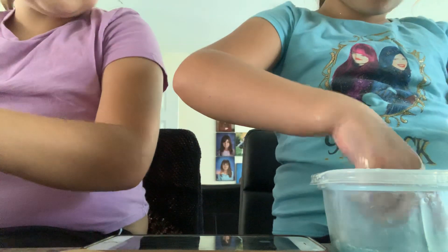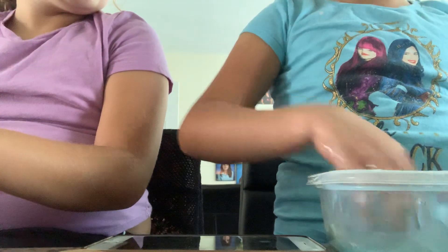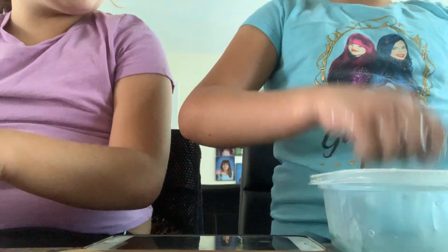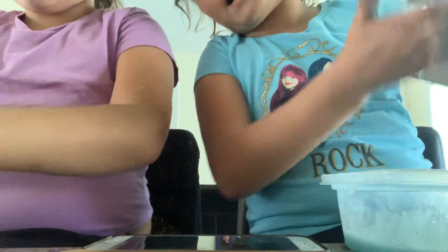On the bottom there's literally no water. That looks like jiggly slime. When it gets better it will be jiggly slime. Jiggly blue clear slime. Mine's turning out bad, guys. I'm finally done.